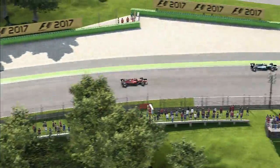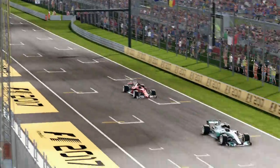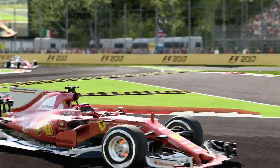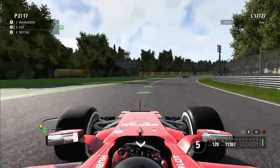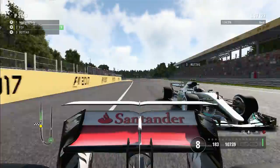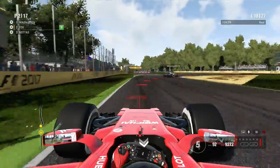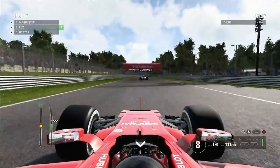We close back up onto Valtteri Bottas going into Parabolica — right there in front of me, closing all the time with DRS and slipstream. With the raw speed of this Ferrari we go to the inside for the chicane — Magnussen, Bottas, and myself — and down the inside into the chicane we make the move, back up into P2, which is net P1 since Magnussen started on medium compound tyres. On lap 17, a little snap of oversteer on the exit of Parabolica — we went too wide and Bottas tries to tuck into my slipstream but makes contact with my rear wing and has to wait.